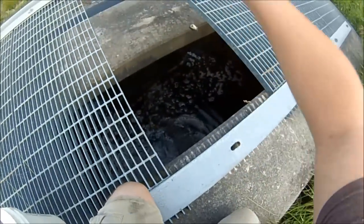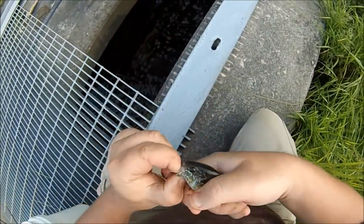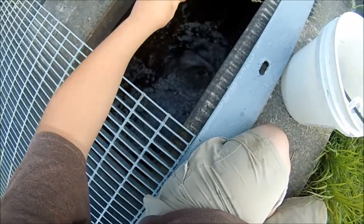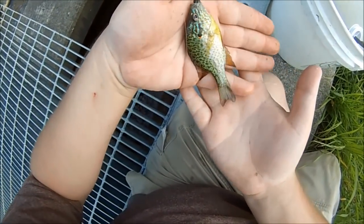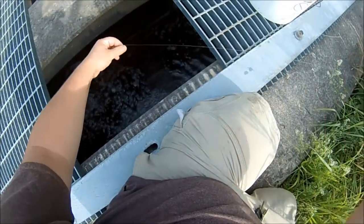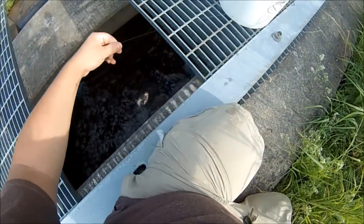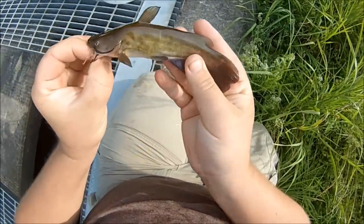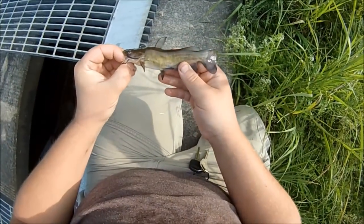Got another one — another green sunfish. That's crazy. This is why I picked eight pound test — I'm going to be able to hand line these little guys all the way up. That's a little bull head. Super cool. Little brown bull head.